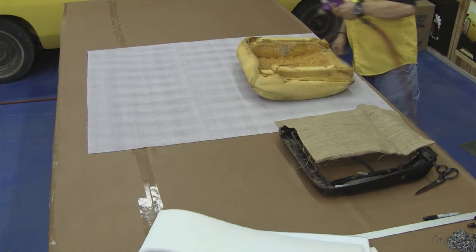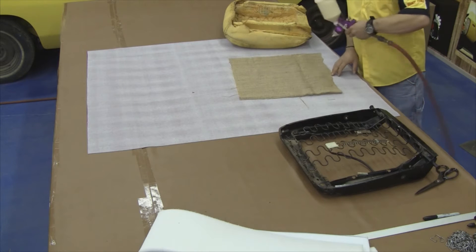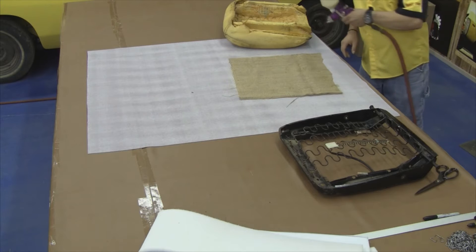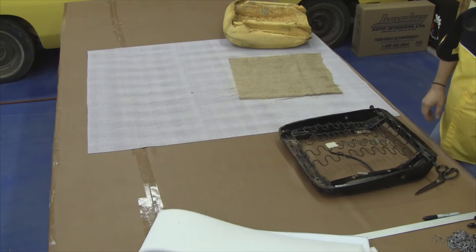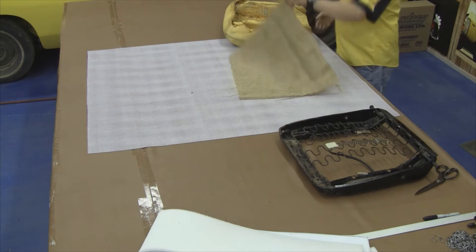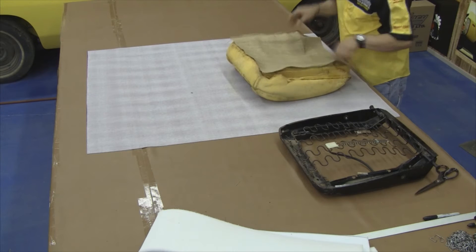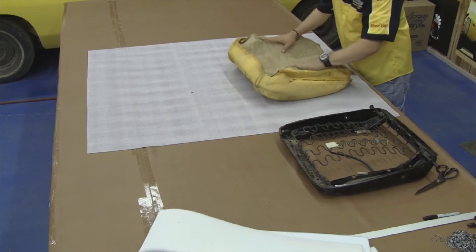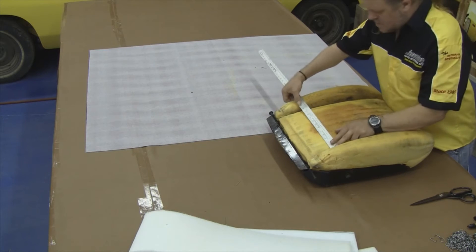Our first step would be to apply some burlap to the bottom side of the foam. You need to take some general spray trim adhesive found at your local auto parts store. You'll see Randy's using some vinyl top adhesive, which is a contact cement, and he's gluing a layer of burlap to the bottom side of the foam. Now originally they didn't come with any burlap on the seat springs, but we're going to glue some burlap to the bottom side of the foam just to add some strength and stability.